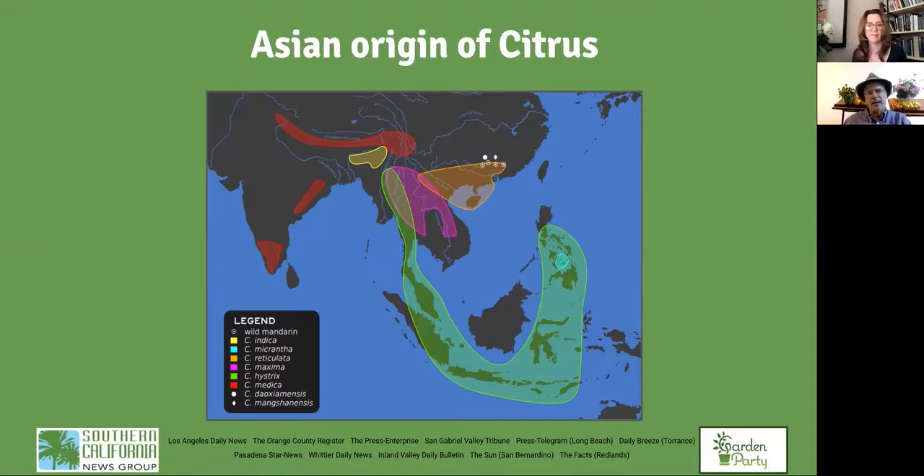Where does citrus come from? The brick-red color on the map represents the citron — like a big lemon, used in the Jewish holiday Sukkot. The pomelo comes from the purple area, the mandarin from the orange area, and the lime from the green area. Citrus comes from Southeast Asia and the Malay archipelago — Indonesia, Sumatra, Java, and so on.